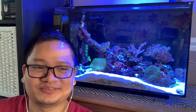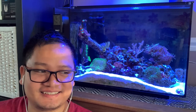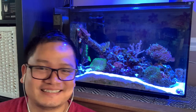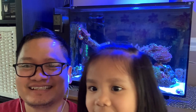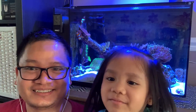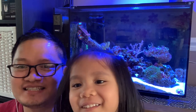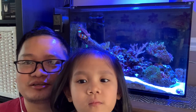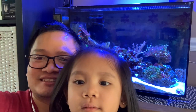Hello everyone, welcome back to the channel. It's easier to shoot videos like this — everyone is busy here. Liana is always here as well, say hi! This is just going to be a weekly rundown of the reef. Stay tuned.